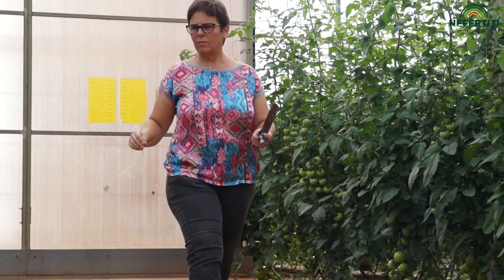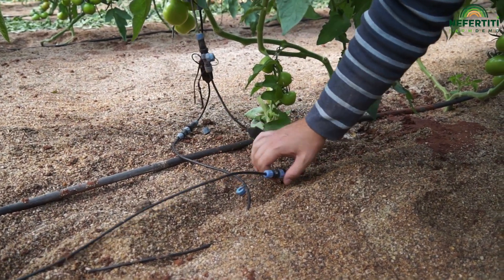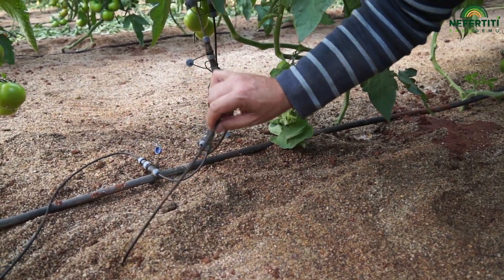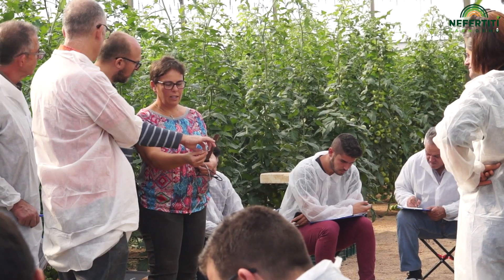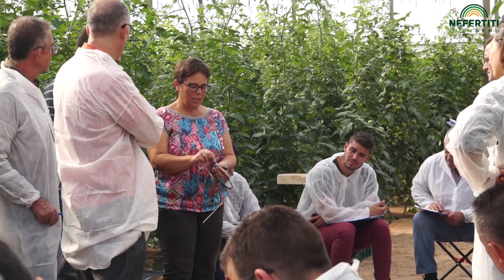Paqui Ferrer tiene una casa moderna, cultiva tomates y usa estos nuevos sensores de ión seleccionado, que miden el nitrógeno y el potasio en el suelo. Tenemos distintas alturas: una cerca de las raíces para ver lo que estamos aportando prácticamente, y luego otra a 40 centímetros de profundidad, donde podemos ver qué es lo que la planta no está aprovechando. Con lo cual podemos deducir si estamos echando en exceso o si la planta lo está consumiendo y tendremos que añadirle más.